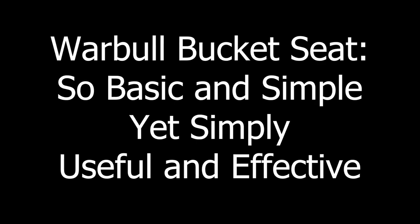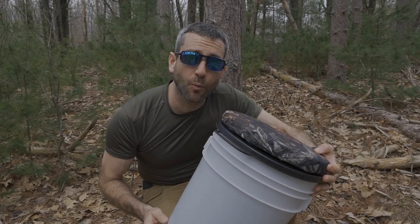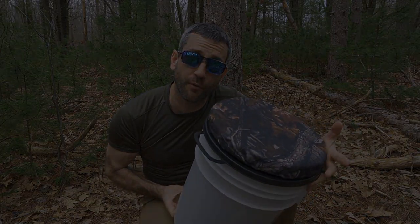Now before we get too far, I would like to say thank you very much to the people at Warble who did provide this for review.